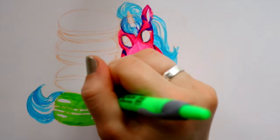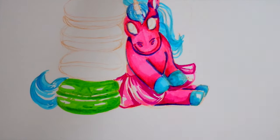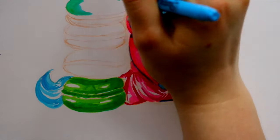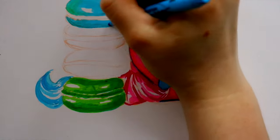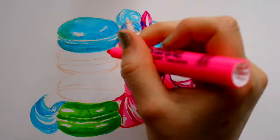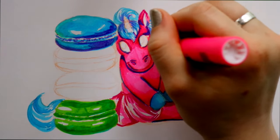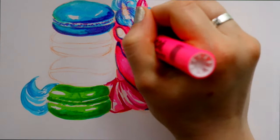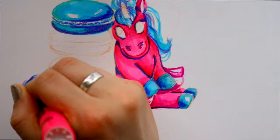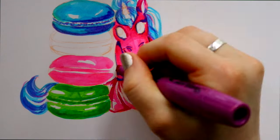Highlighters weren't built for this kind of project — they're meant to make things stand out and go over words, not to color characters or do artwork. It amazes me that everyone I watched doing the highlighter challenge managed to make masterpieces with them. Kudos to anyone who tries to make art with highlighters, because it's a challenge. It's hard to shade and hard to build up layers, because like cheap markers, they start to rip up the paper.